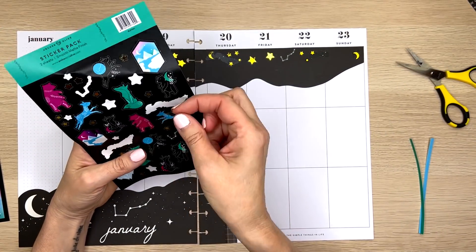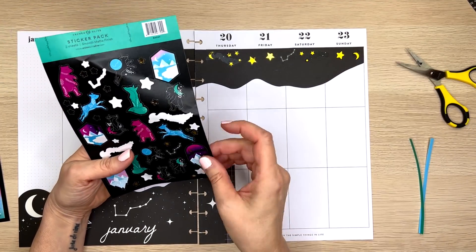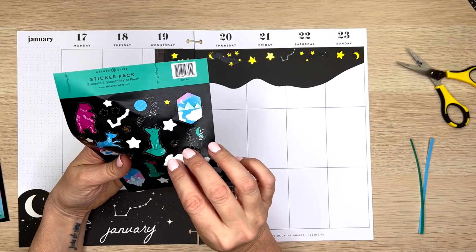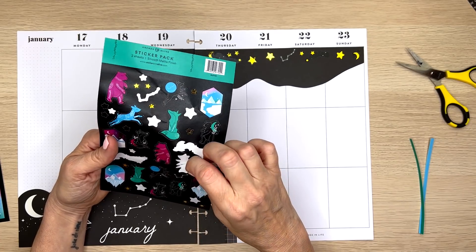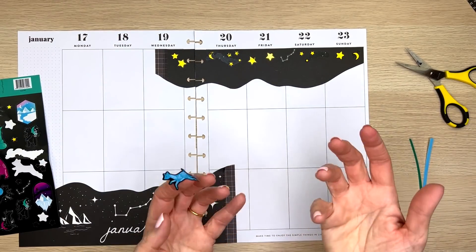Let's just throw a couple stars in there for fun — stars and moons and animals. Maybe a couple constellations too. So this is like a dreamy thing — a dreamy theme going on. I'm going to use the same one but I don't want it to look exactly the same, so I'm going to cut off the moon, maybe use that separately. I'll turn it around so it looks a little different. Or I'll use another moon over here in the corner. And then another big star here. But let's throw in some animals because that's really what I like best about this box.